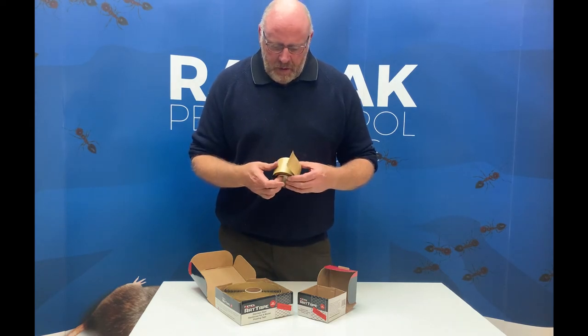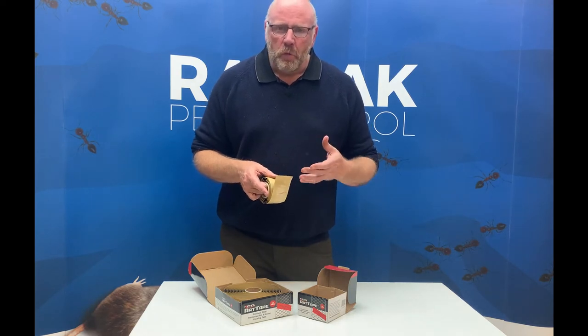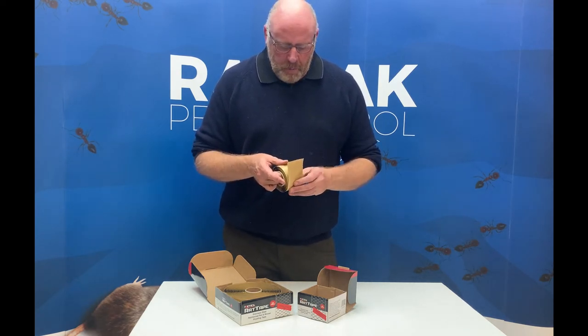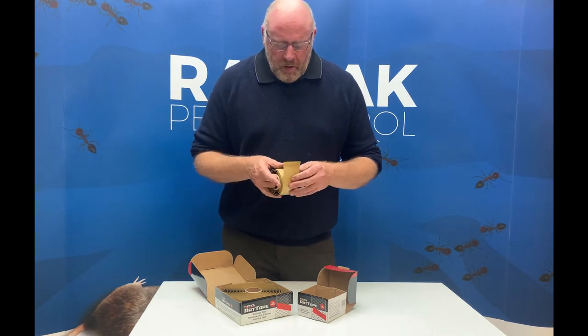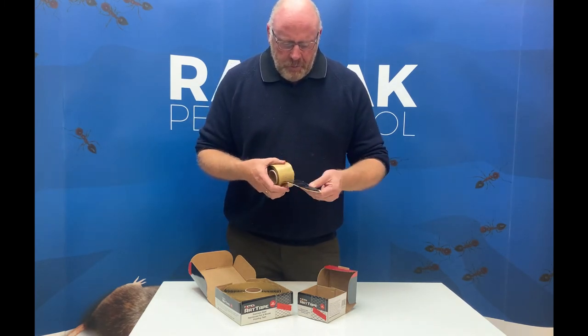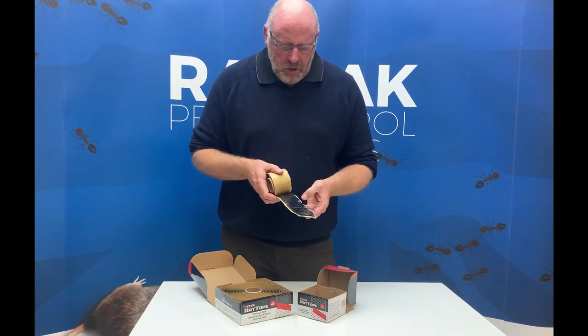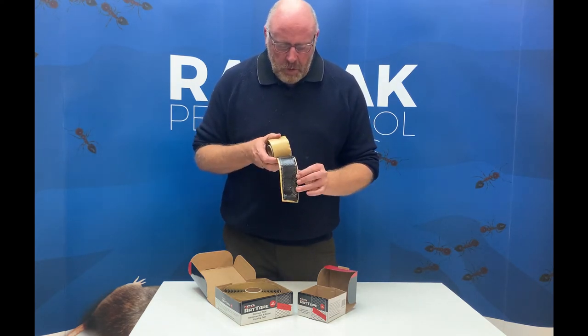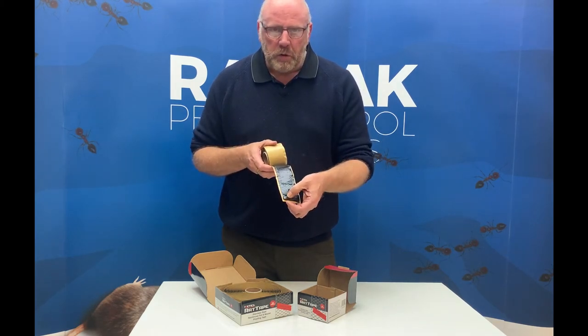This is different again and I think it should be kept for certain jobs where none of the more mainstream options quite do the job. What we have comes on the roll, and you have a heavy gauge stainless steel mesh encased within two layers of butyl rubber.